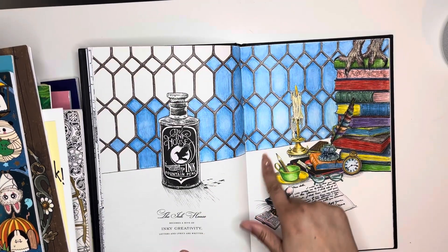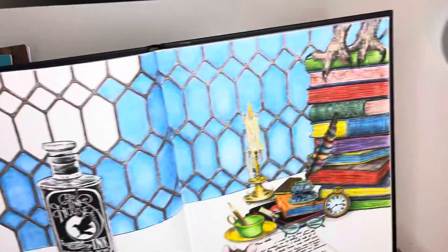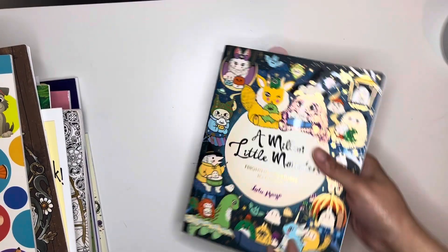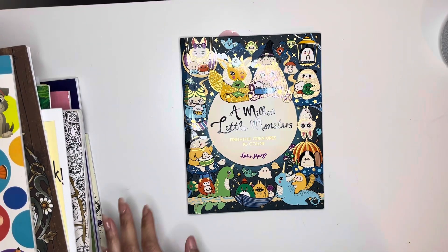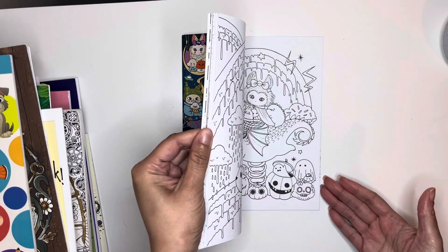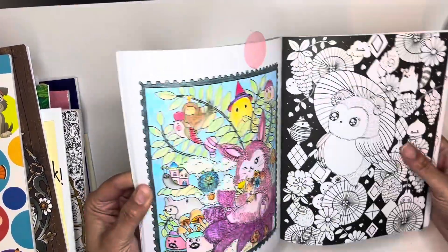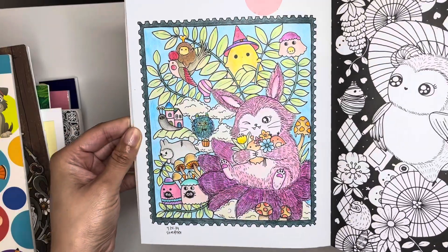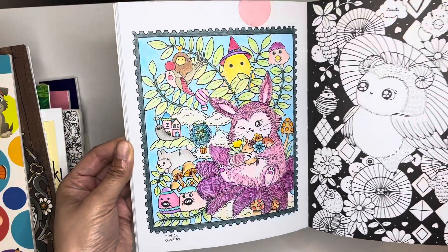It's going to be cute when I'm done. I don't know what color I want to do the table, and it was a little daunting but it's coming out cute. Next I have A Million Little Monsters by Lulumeo, and I think that came out adorable. I used my Staedtler pencils on that one.